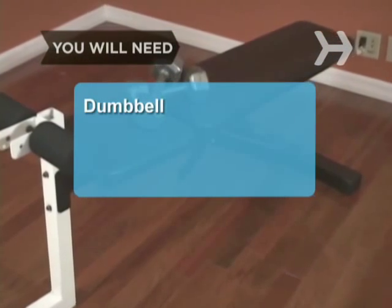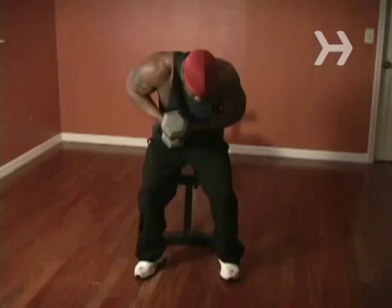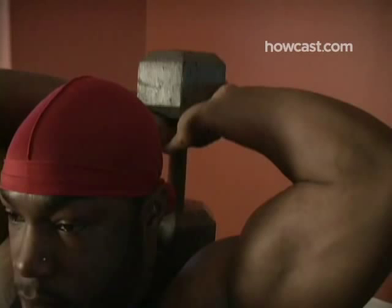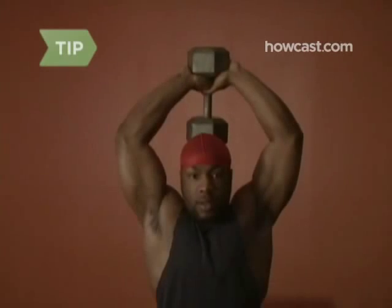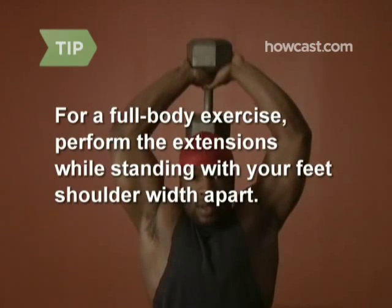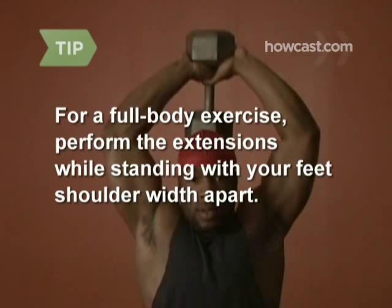You will need a dumbbell and a padded weight bench. Step 1: Sit on the edge of the bench with your feet about shoulder-width apart, holding the end of the dumbbell in both hands. For a full-body exercise, stand with your feet shoulder-width apart — you'll engage your torso stabilizers to hold you steady and upright, and you'll burn more fat.